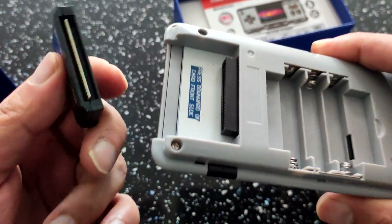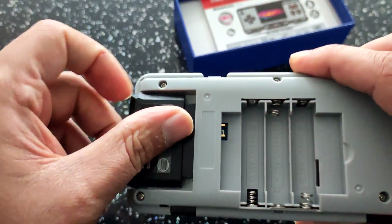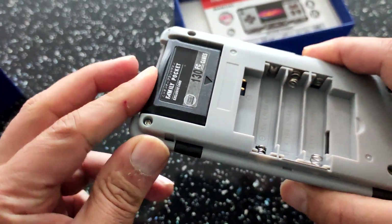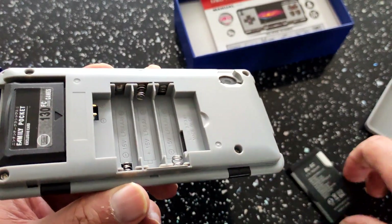There's a feature here — I'm not sure what it is, it doesn't really do anything, just for show. It says 136 games, 130 games on there, but I doubt it very much.